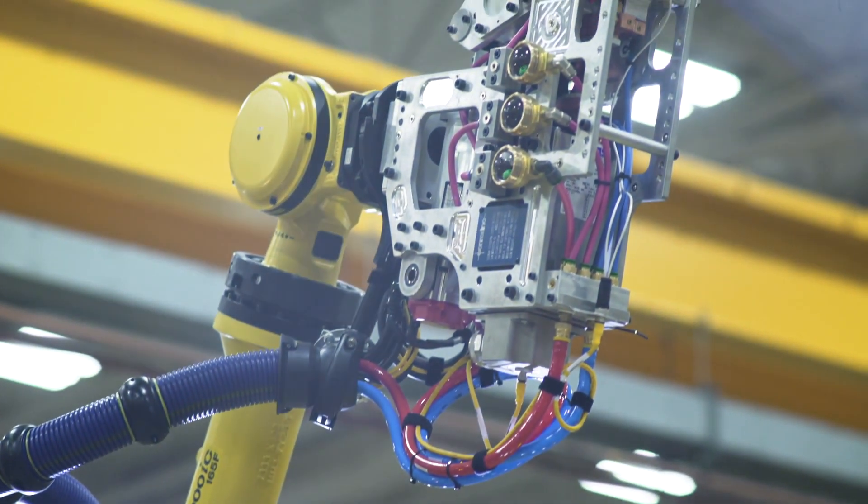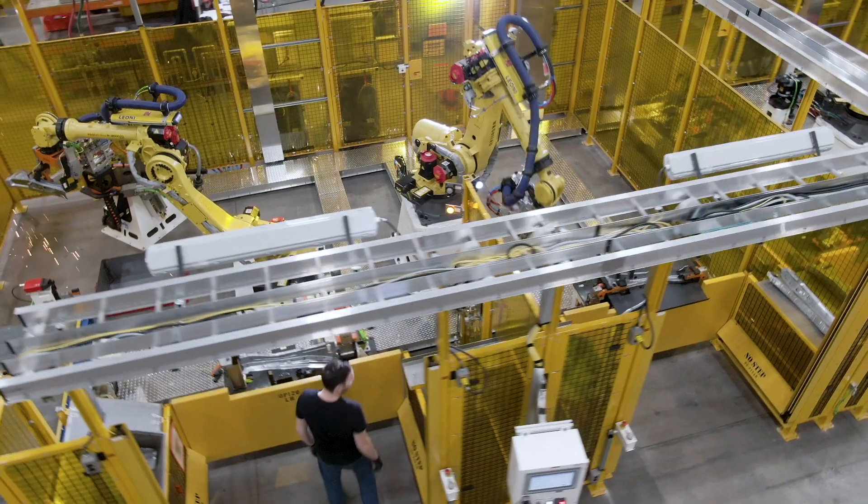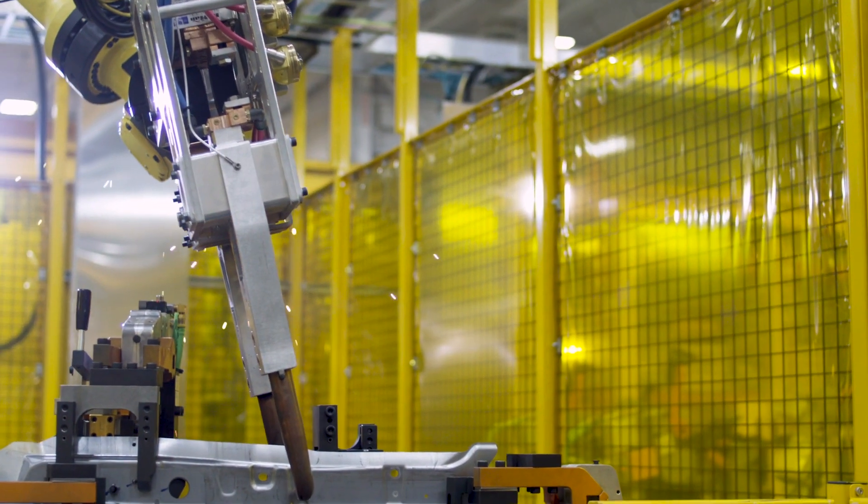With the higher production rates, keeping robustness was always top priority. Through our testing, which we've been in the tens of millions of cycles, it's just as robust as any resistance welding gun that we've ever built. That's carrying on that legacy with improvements.